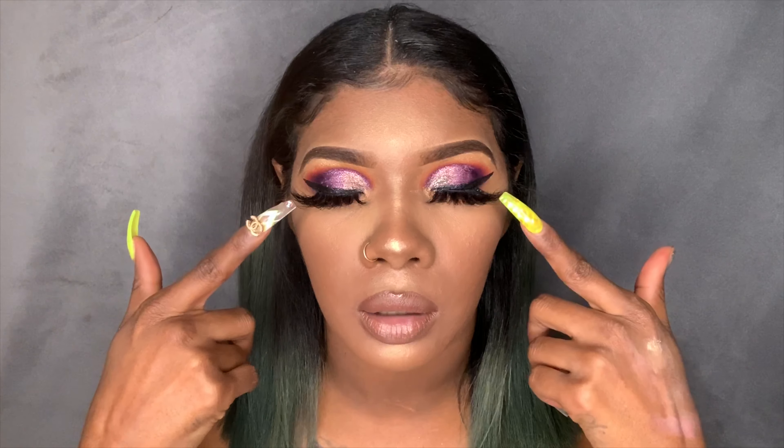Hey guys, thank you so much for tuning in to this video. If you have not already, please press that subscribe button down below and make sure you ding that bell so every time I post a video you'll know about it. My eye is running really bad so I'm gonna make this intro very short. I did a glitter cut crease — this is the look right here. I really hope you guys enjoy it. My eye is running really bad right now and it's messing up my makeup, so we're just gonna jump right into this.